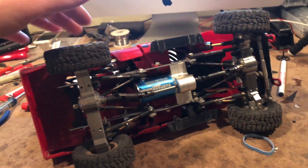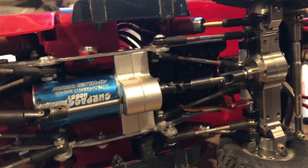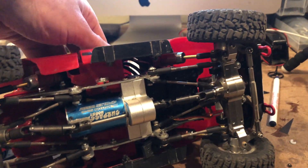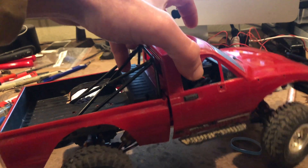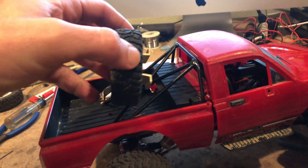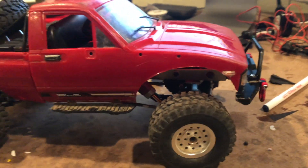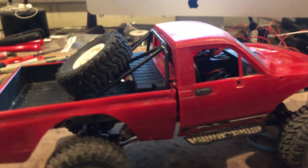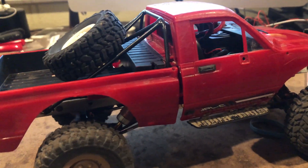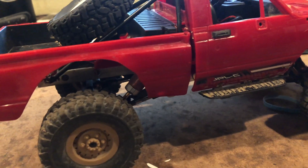the WL Toys 959, and an Axial Yeti Jr. I've also been thinking about maybe just getting an Axial Yeti, but I think they're just too big, and parts can be very expensive — I've seen $100 shocks, $100 axle housings. It just seems like too much. I think I've spent $400 on this thing and it's still a piece of shit.